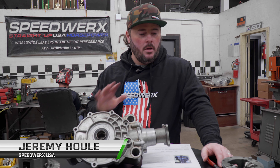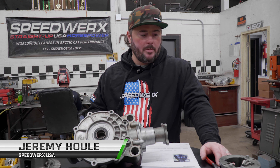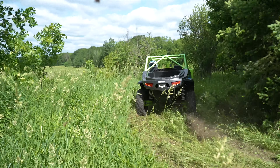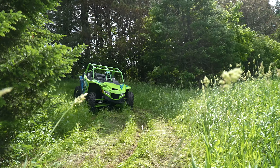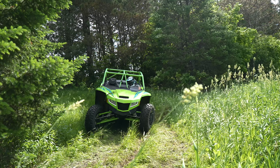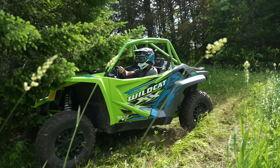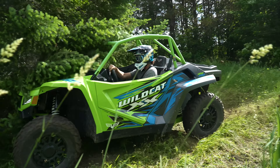Hey guys, Jeremy at Speedworks here. Today we're going to be talking about our four-spider front diff upgrade for the Wildcat XX. This is for the 2018 to 2022 models — not the 2022 Limiteds or the 2023s, because those come with a completely new front diff, so you don't have to worry about it.